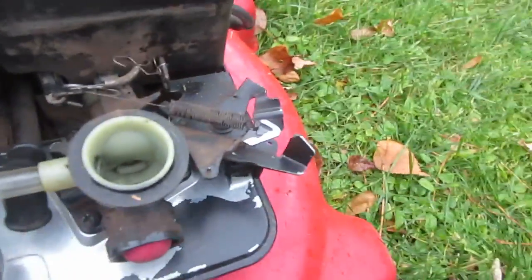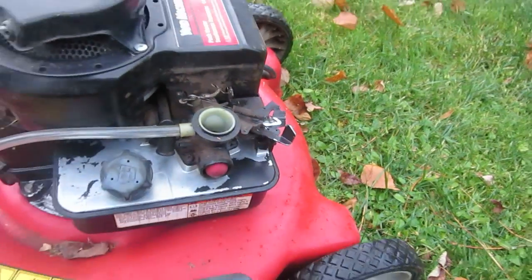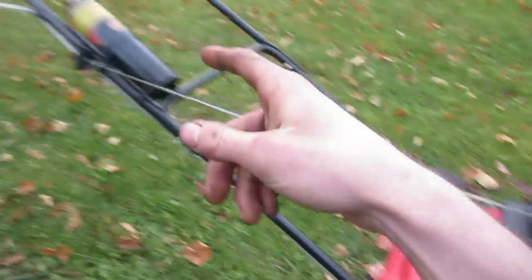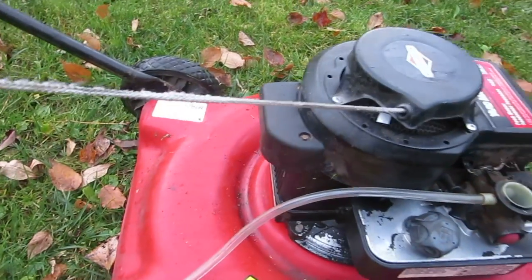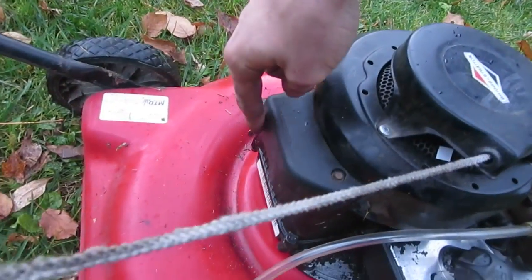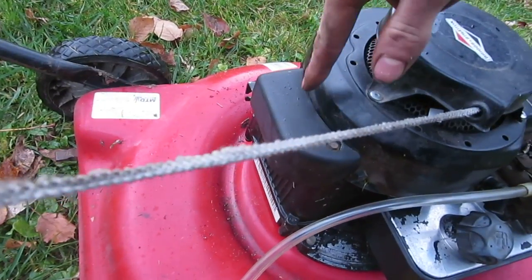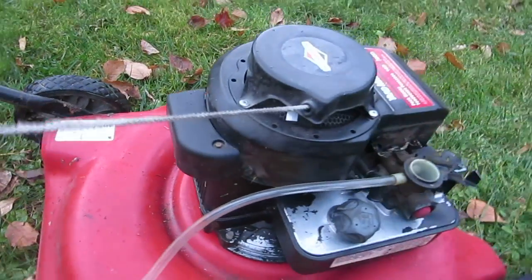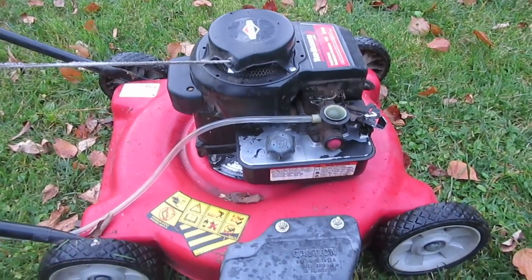You have to make sure your throttle is wide open all the time. I got rid of the old handle — it had a handle for throttle, or a kind of kill switch — but I put a screw in there just to hold it open, because I shut my propane off and then the engine will shut off. I don't need to kill the spark.